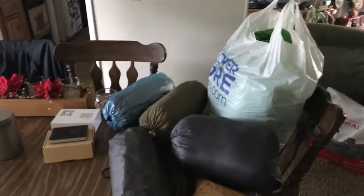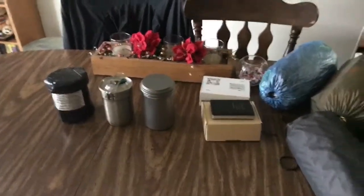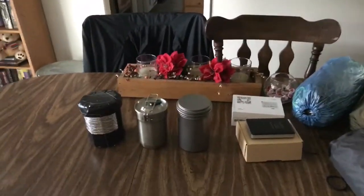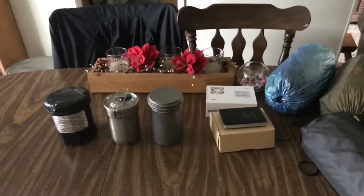Hey everyone, Hikes with Mike here. I'm just going to go over a few different gear changes I did and why I did them. I'm going to be hiking part of the Pacific Crest Trail this year with my daughter and part of it with my son.